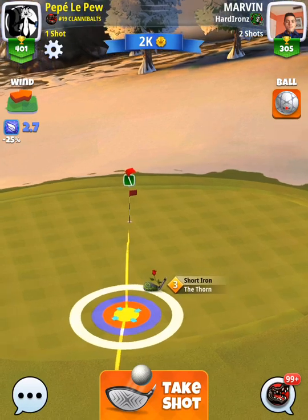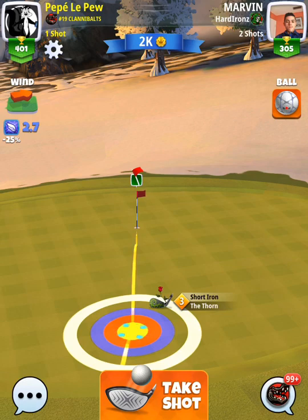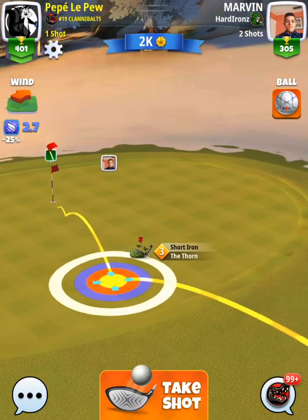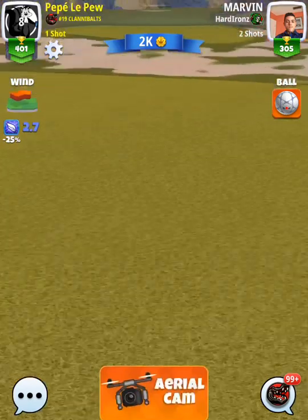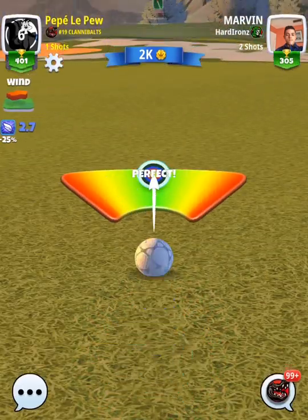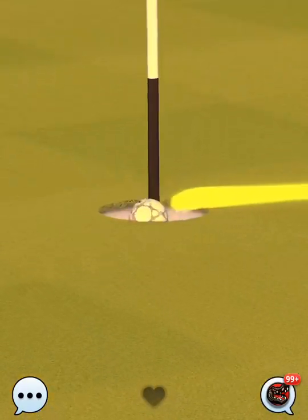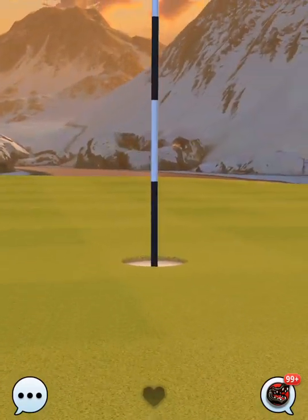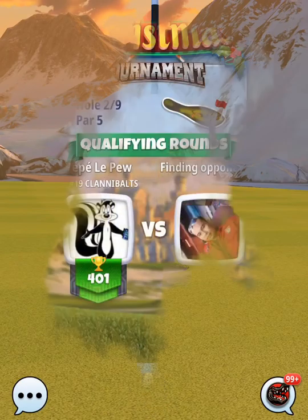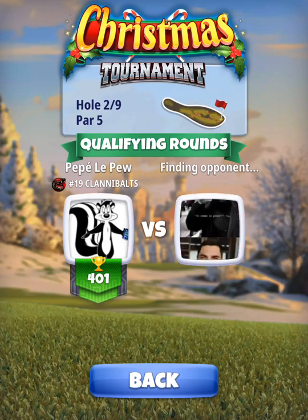With four bars of backspin, you want to be within one square of the hole. It may seem like it's going to be short, but with this uphill shot at minus 10, we want to take this shot. Remember, minus 10 for this uphill shot. We hit it perfect and it comes in with a perfect roll into the hole for the eagle. Don't forget minus 10 percent and four bars of backspin on that second shot.